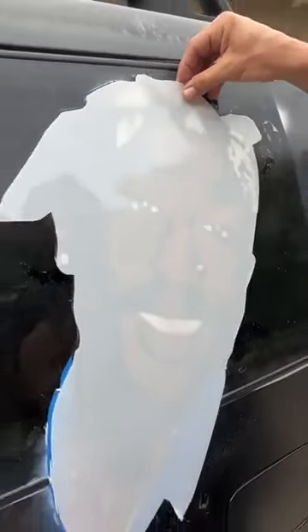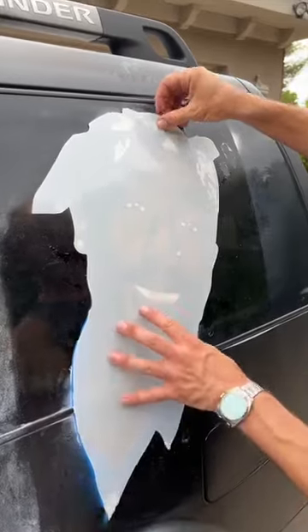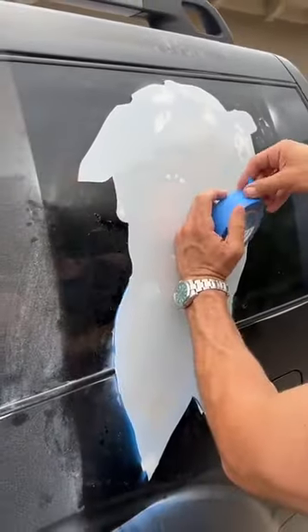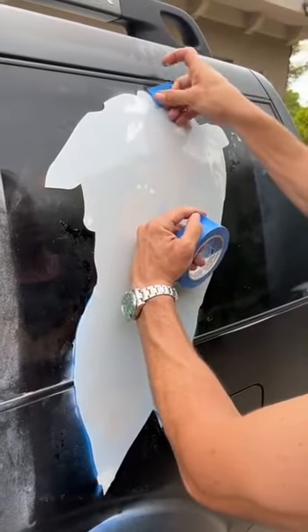So check this out. You can see through this thing. Look at how amazing our guy is going to look right here. But first we want to do one thing - we just need to tape him just a little bit right there.